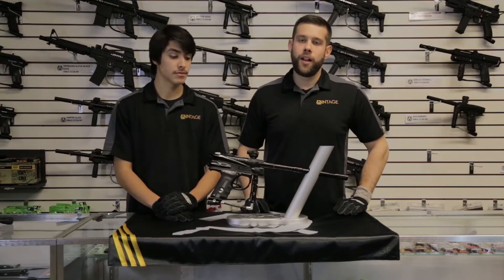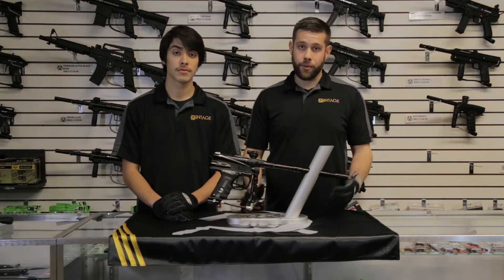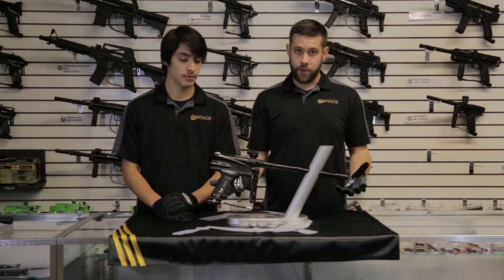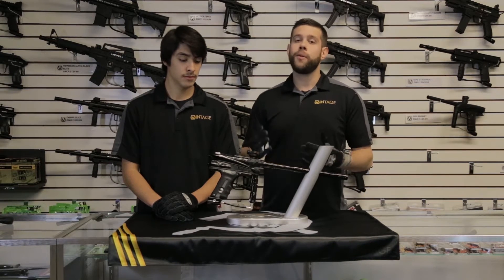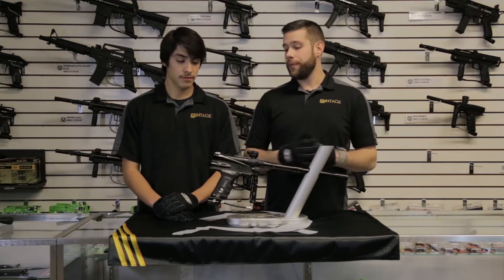This gun was developed and designed for Aaron Thole's personal collection. There is no intent or plan to have this leave his possession, so we really went all out with this marker. You'll notice right away it's Aaron's favorite color: gloss black.